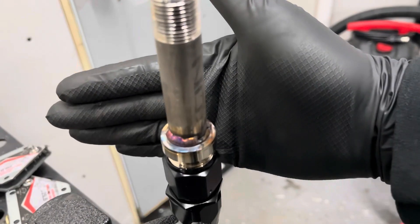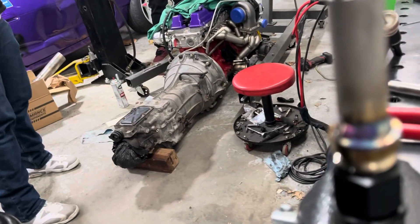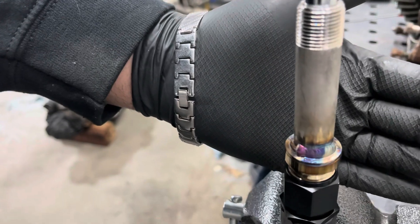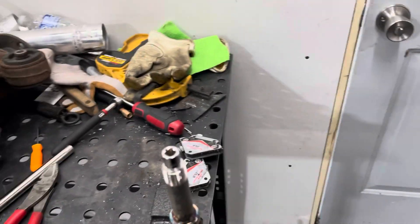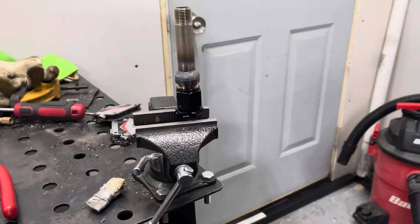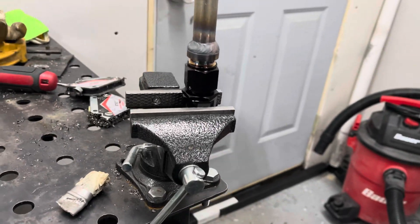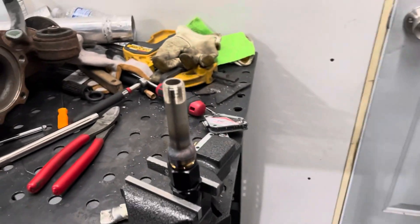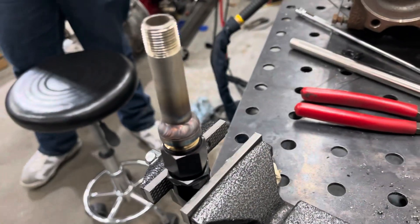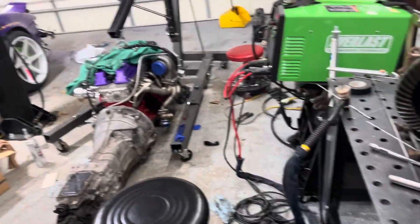He went ahead and did the first pass on the line. We're going to let it cool down because I don't want to warp the threads of the fitting. He did the first half — that's pretty good. We'll let it cool for a couple minutes then finish it up. He went ahead and finished it — he did two passes to make sure it didn't leak and had no holes, because I really don't want to have to change this once it's inside the car.